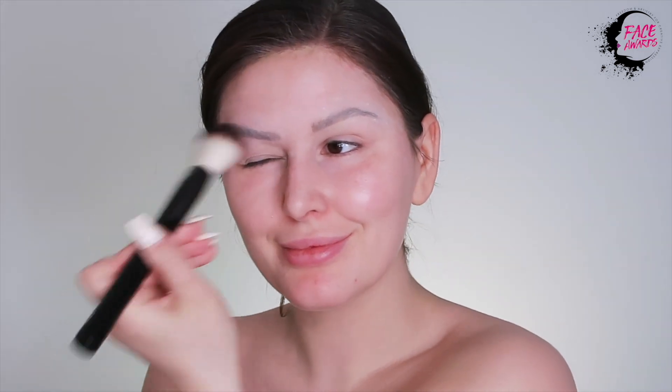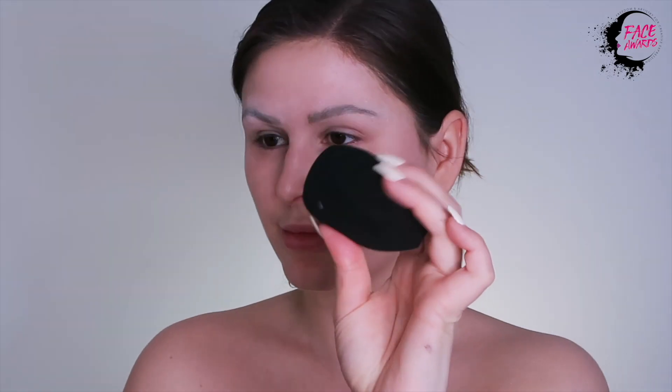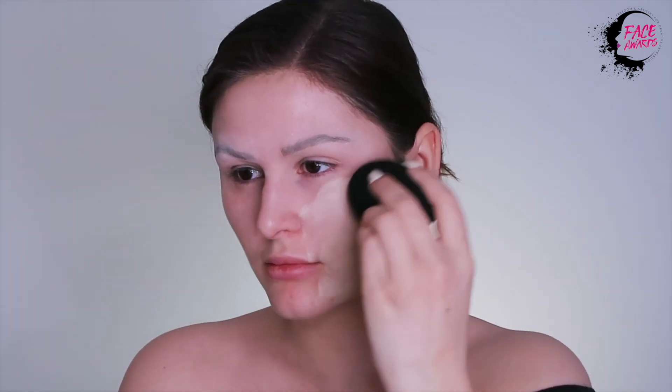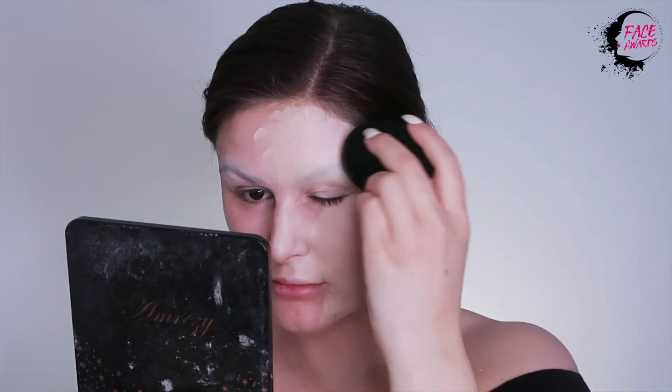When my brows are glued down, I go in with a combination of two foundations: the Can't Stop Won't Stop foundation, and the Total Control Drop foundation. These foundations have a really high amount of coverage, which is nice for a creative look because it leaves you with a completely blank slate.